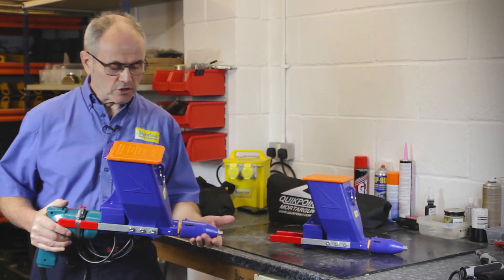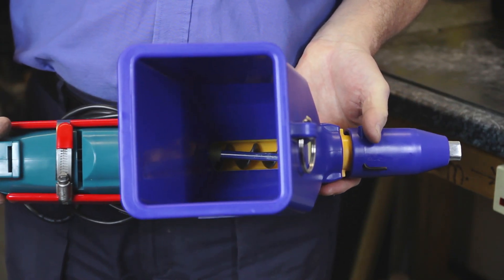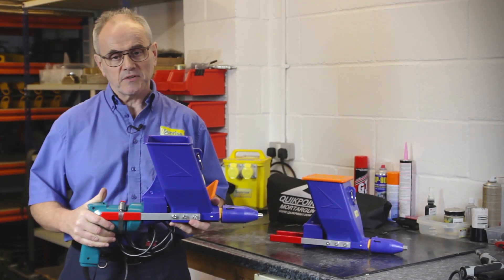The mortar is delivered to the nozzle by the auger, which is turned by the drill, so the operator has complete control of delivery at his fingertips.